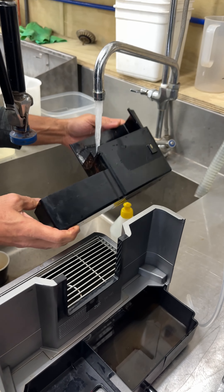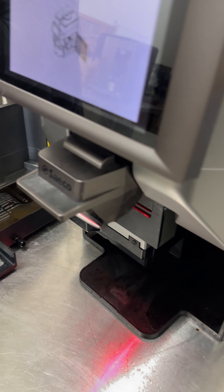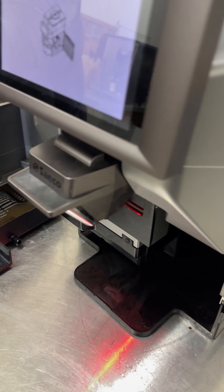The second step is to remove the tray at the bottom — slide that out. While it's out, give it a good rinse and clean and make sure it's all nice and ready.